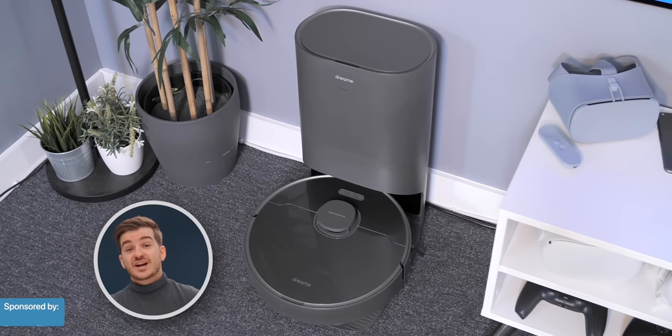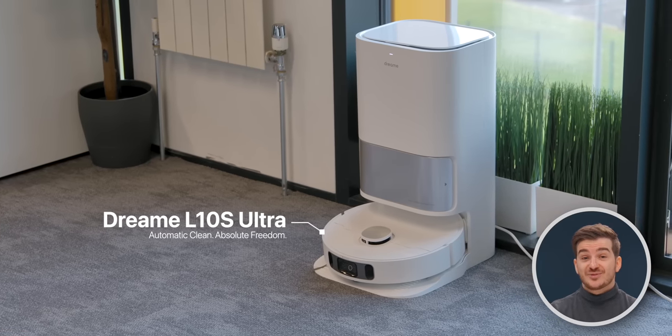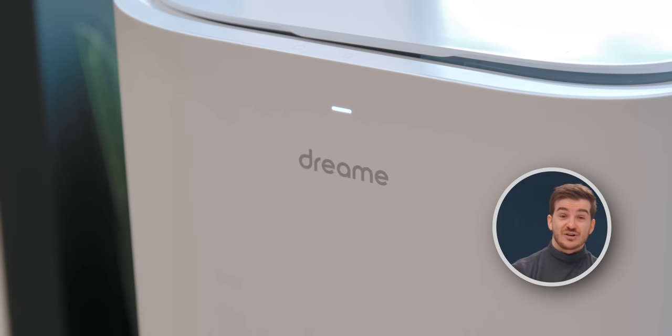You may have heard us mention Dreamy Tech on the channel before. They've now sent us their new L10S Ultra Robot Vacuum to check out — stay tuned later in this video to hear why this robot vacuum is so unique.